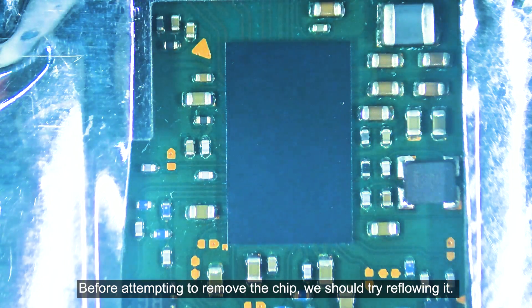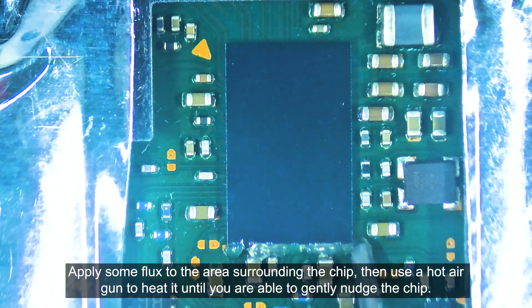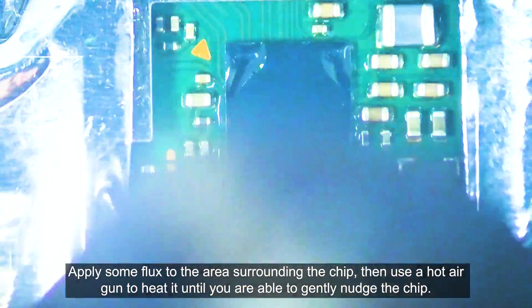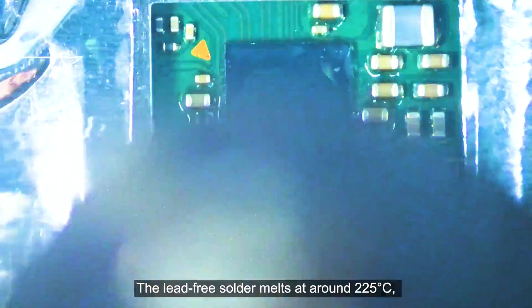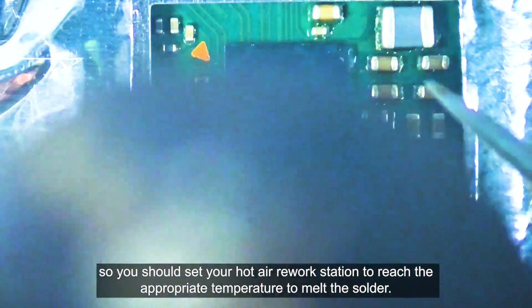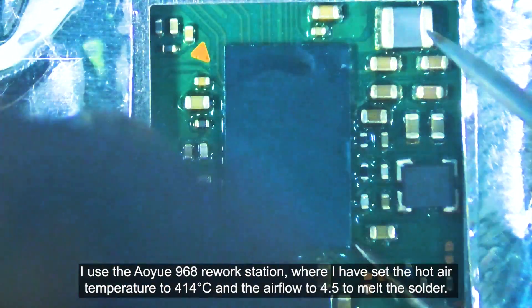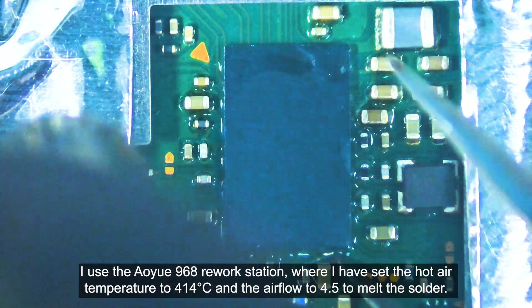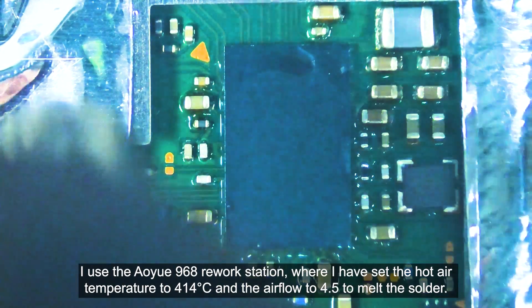Before attempting to remove the chip, we should try reflowing it. Apply some flux to the area surrounding the chip, then use a hot air gun to heat it until you are able to gently nudge the chip. The lead-free solder melts at around 225 degrees Celsius. So you should set your hot air rework station to the appropriate temperature. I use the IU 968 rework station, where I set the hot air temperature to 414 degrees and the air flow to 4.5 to melt the solder.